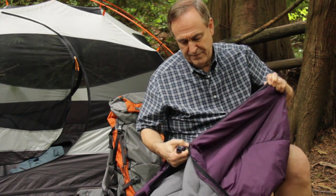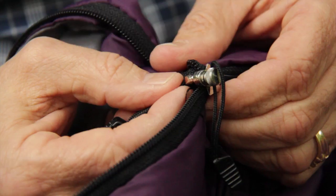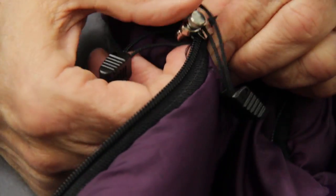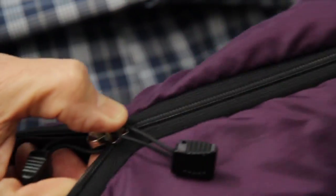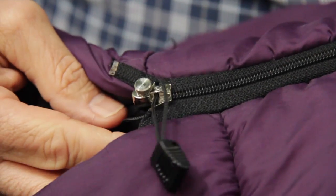And there we go. One of the unique things about the Fix and Zip is that it has a place for a pull on both sides. Therefore, when you're in your sleeping bag at night and you're cold, you don't have to get out to unzip it — you can simply use the inside pull.